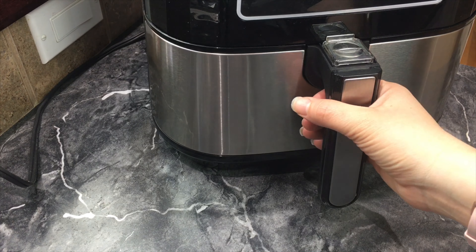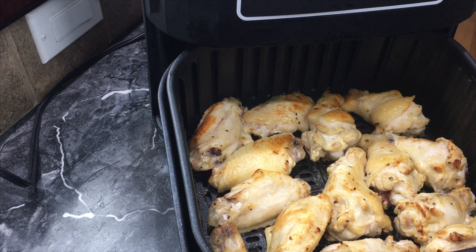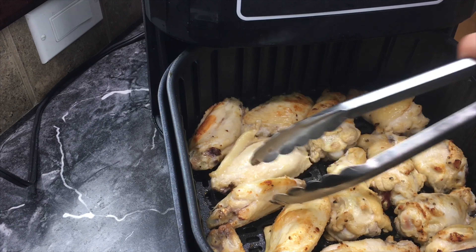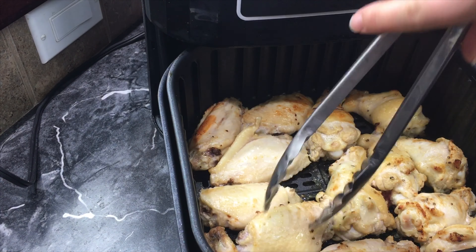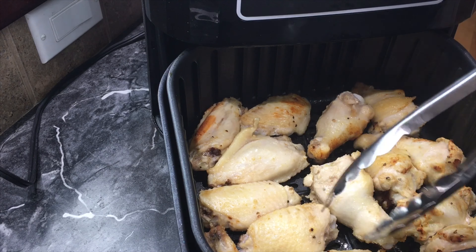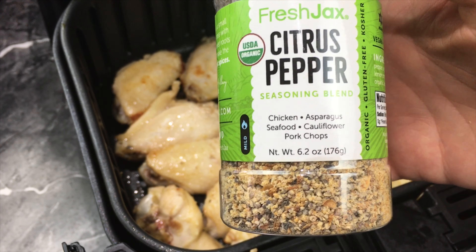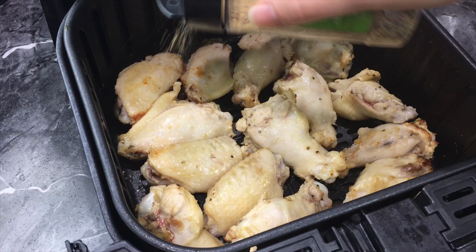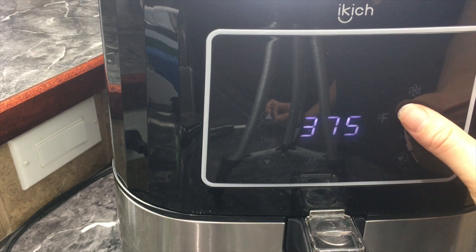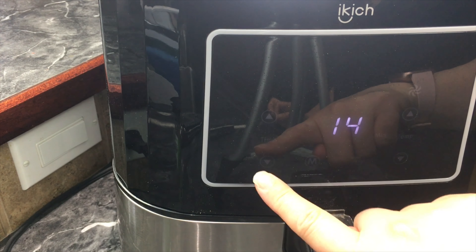Time to open it up! They're looking pretty good so far. Now you'll want to turn all of them over. I like to take a little bit of the citrus pepper and sprinkle it on top, then close it back up. I'm going to turn it up to 400 and cook it for seven minutes.